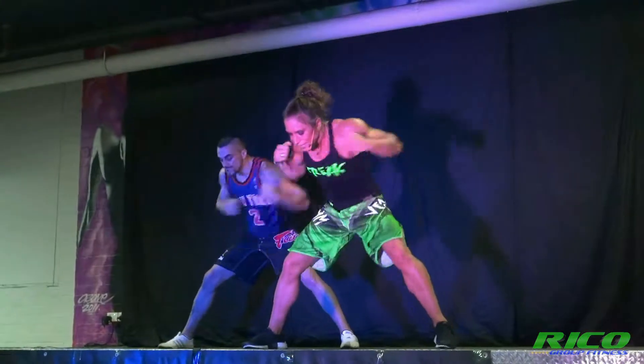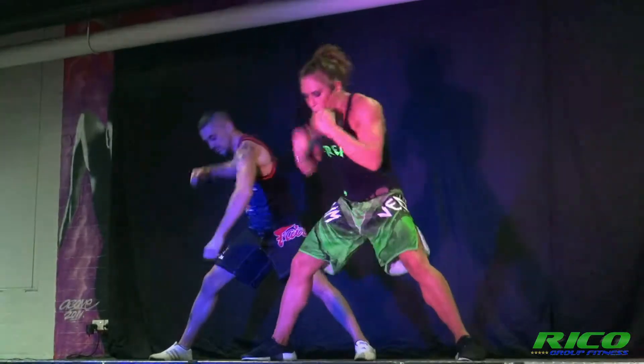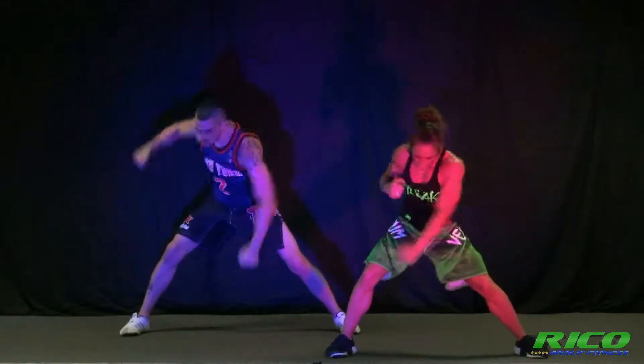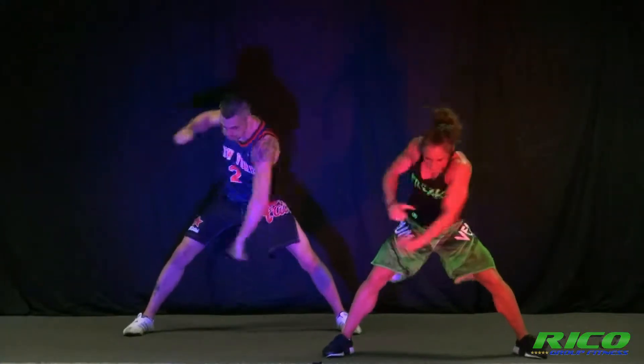Right. Eight, seven, six. Double left. Double right. Single eight. Double. Go. Go.